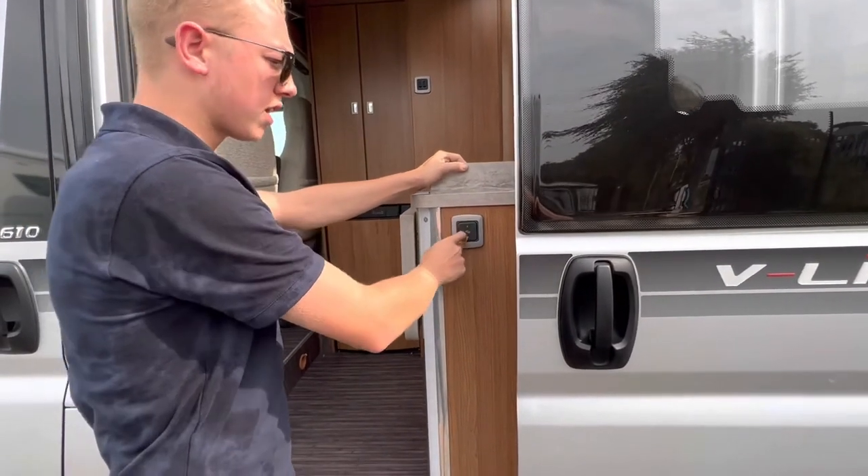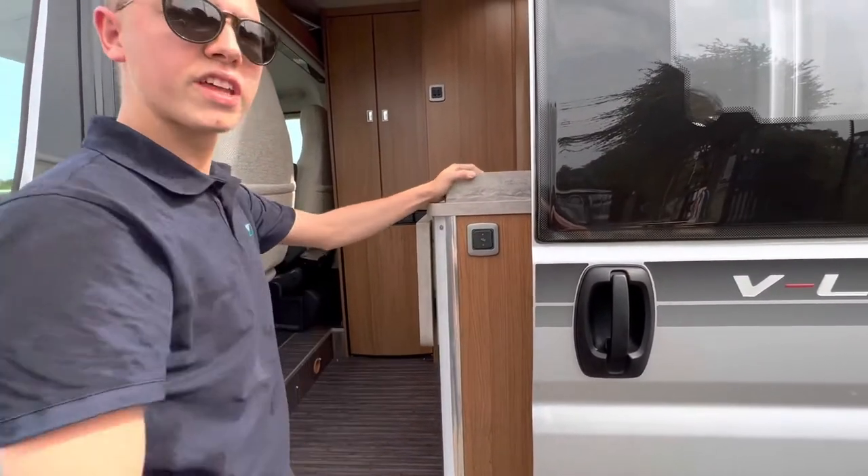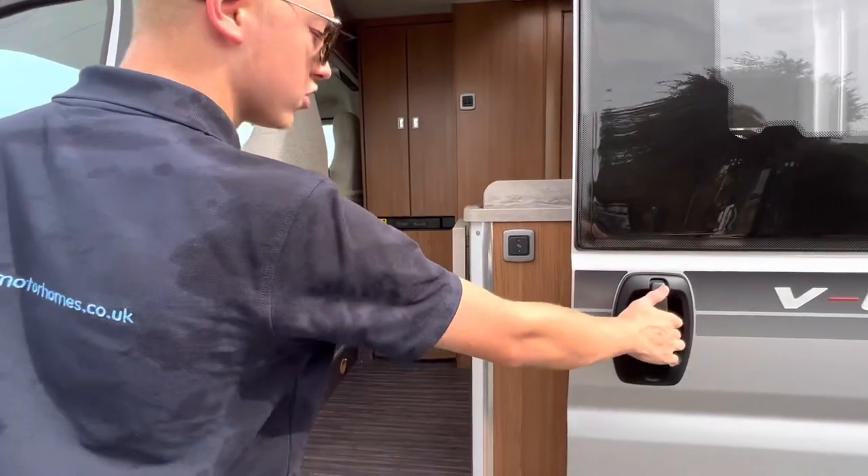The step will retract when the engine is running. Make sure the engine is switched off before you pop it back out, because it simply won't work.